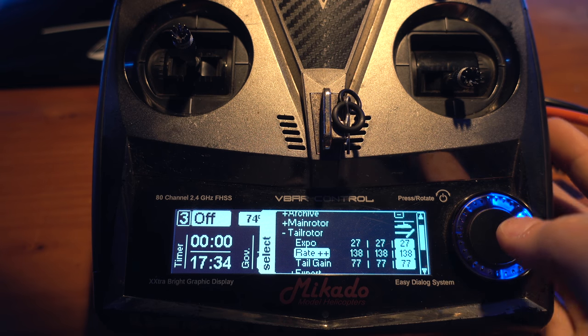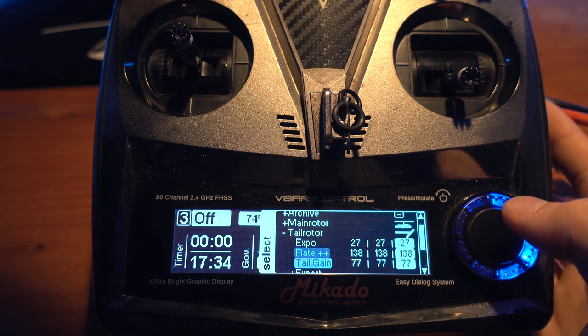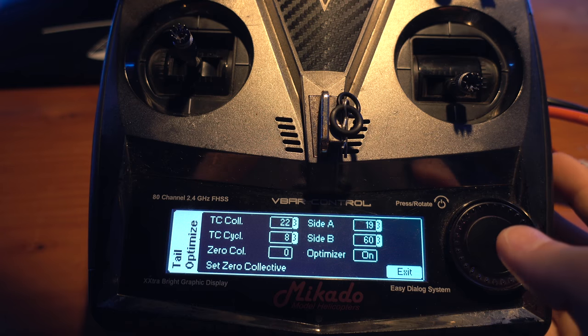For the Tail Rotor, I use 27 Expo. The Rate I'm using is 138 as speed. Tail Gain is 77 — I'm using the Savox Monster servo so 77 is perfect for me. In Expert, Tail Optimizer: Tail Compensation of Collective is 22 and Tail Compensation of Cyclic is 8. I never touch those and they work perfectly. Side A and Side B I use 19 and 60 with the optimizer left on, so it adjusts automatically to any wind changes during competition.